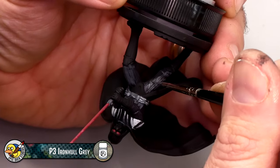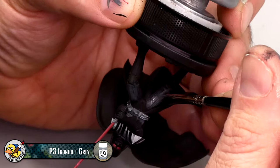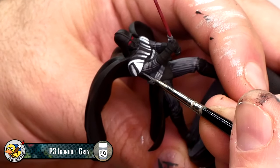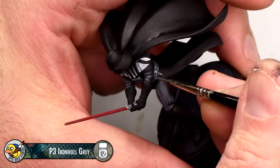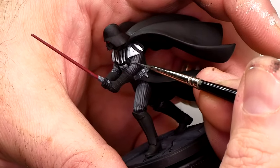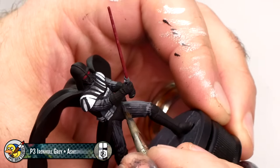Next, I'm using P3 Iron Hull Grey to highlight Vader's legs and upper arms. This is the mid-tone grey I used as the base for the white on his shoulder armor earlier. The change in value between Iron Hull Grey and Asheth Grey is pretty steep, so I'm going to mix a 50-50 blend of these two colors and use it to make a nicer transition. Here I'm using a 50-50 mix of Iron Hull Grey and Asheth Grey with just a little bit of water, and I'm using that to blend those two colors together — and it's working really well.